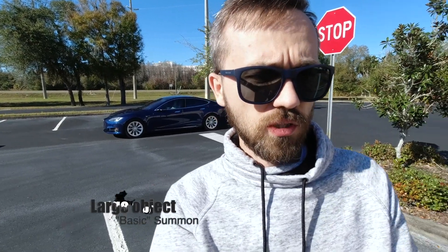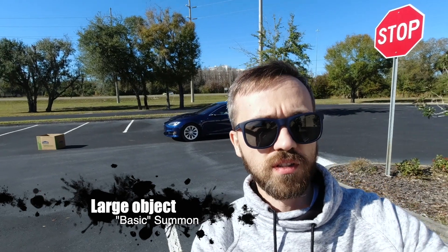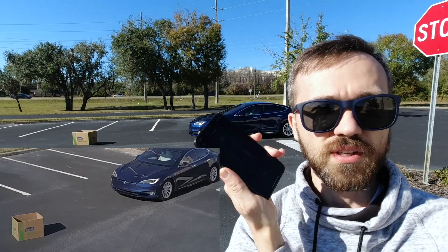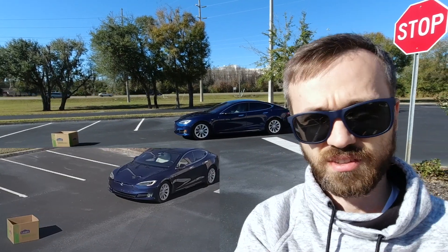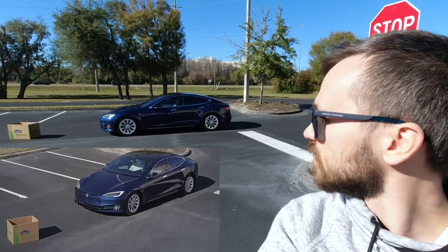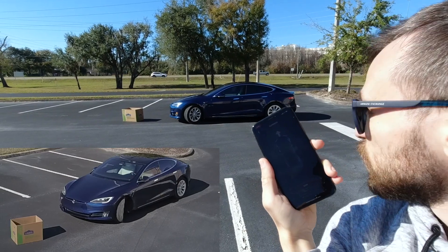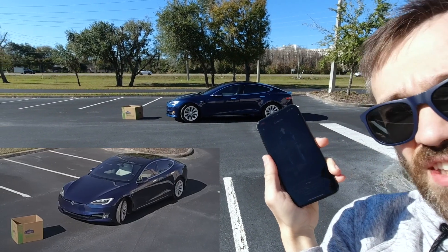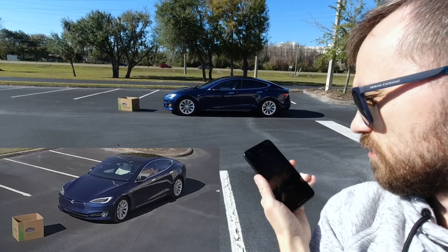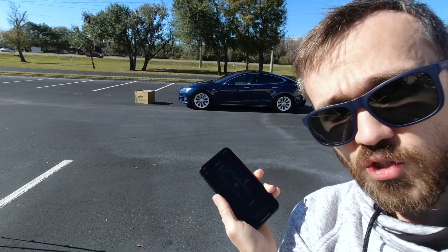For the first test we're going to use just a basic Summon — we're just going to click forward. I'm clicking forward now and doing nothing else. Technically it says I'm supposed to look at it, but I didn't do anything. I clicked only forward, so this is not smart Summon, this is just Summon. And it stopped. This is a large object. Let's try something smaller.